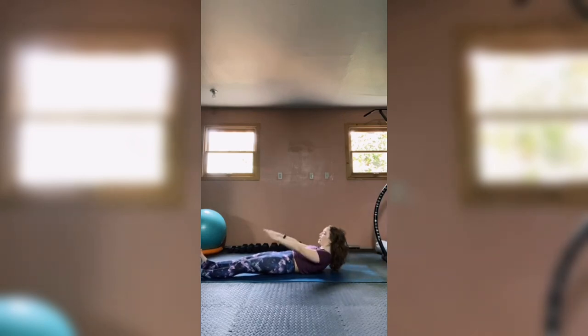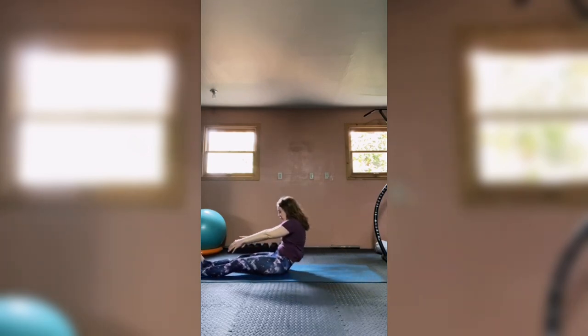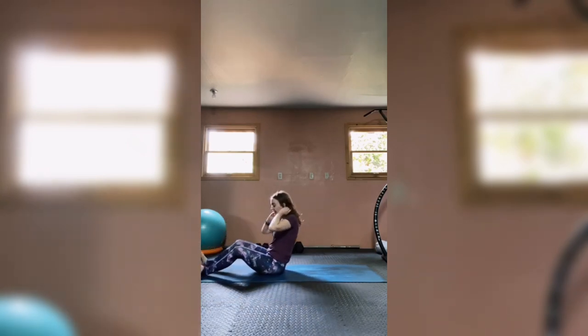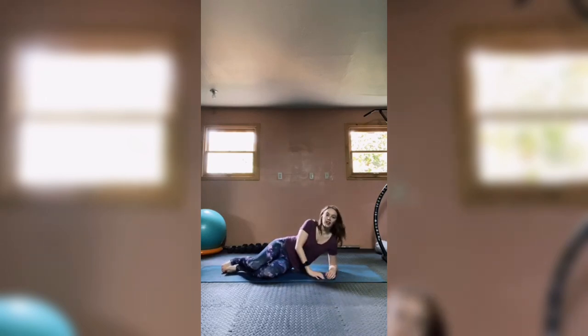Lengthen those legs to straight, take your hands overhead, reach them up to the sky, mount the chin to the chest, find your crunch — use your hands on your thighs if you need to — and slowly peel yourself all the way up. Spine stretch forward, then articulate back to upright. Let's turn onto our side, taking your left forearm onto the mat.